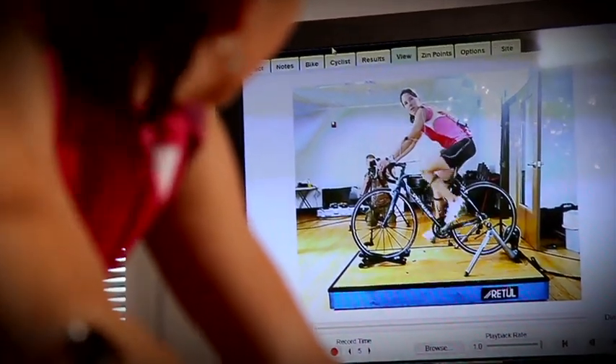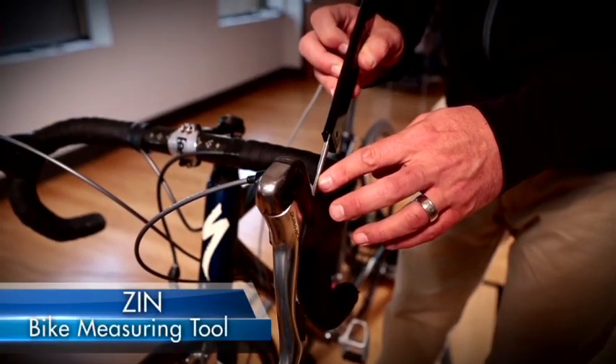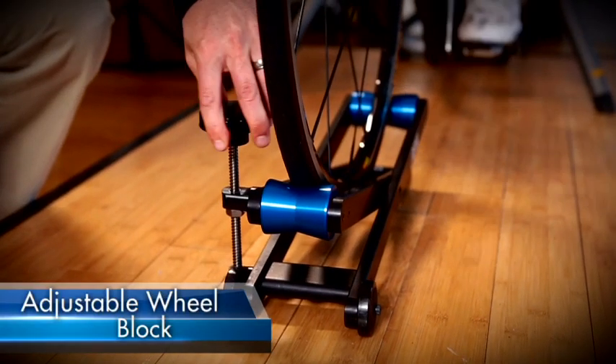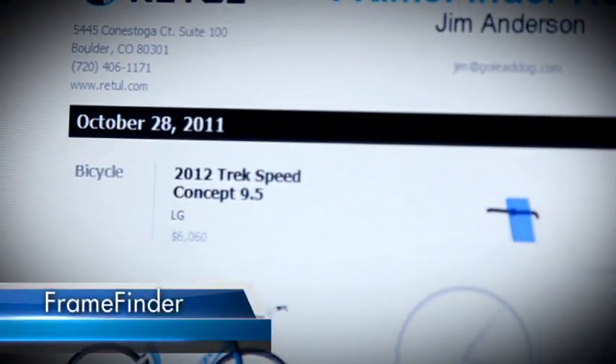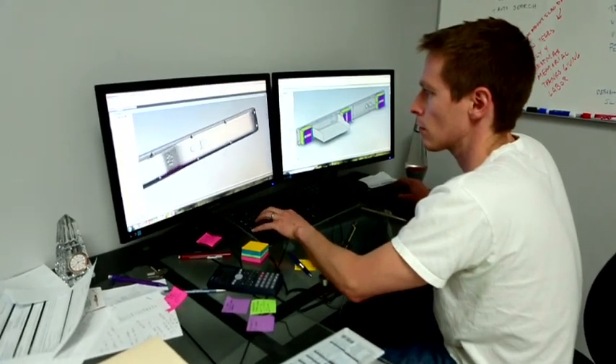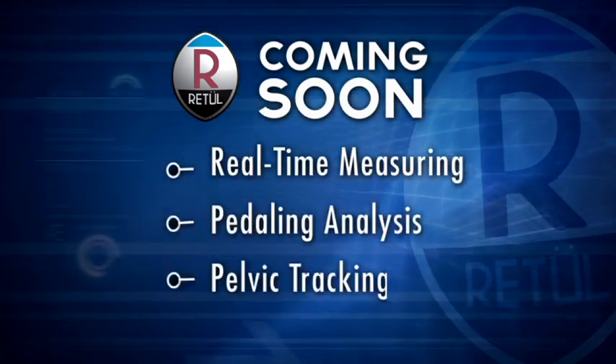With that foundation we designed more tools like the rotating platform, the Zenbike measuring tool, the adjustable wheel block, the Retool Move Fitbike, and the FrameFinder web application. We have some exciting future enhancements coming like real-time measuring, pedaling analysis, and pelvic tracking. We're going to continue to inject technology into bike fit.